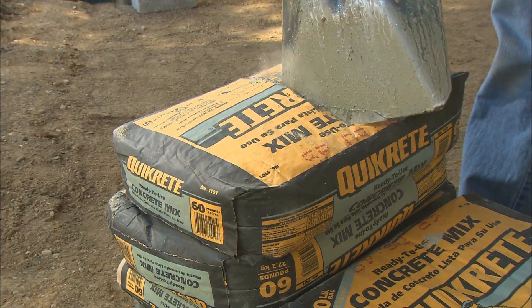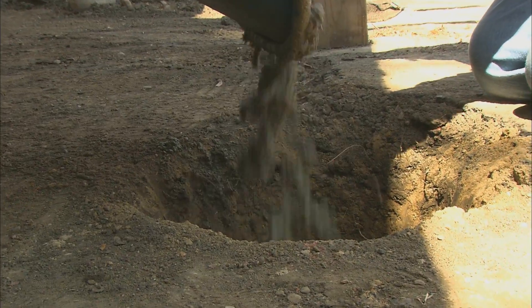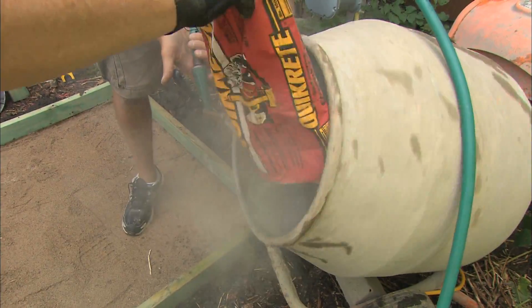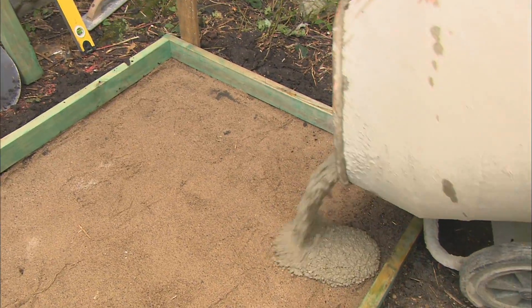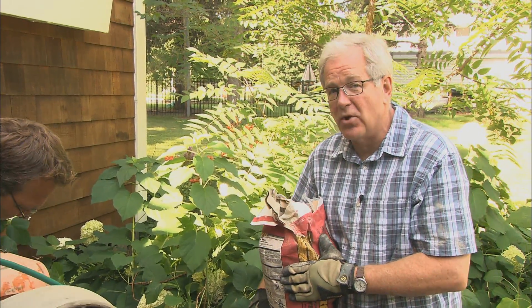They absolutely love working with this stuff. Now we're adults and we're still making mud pies. Now this is a fast-setting mix. It's great for fence posts, lamp posts, and something like a slab because this sets up in 20 to 40 minutes.